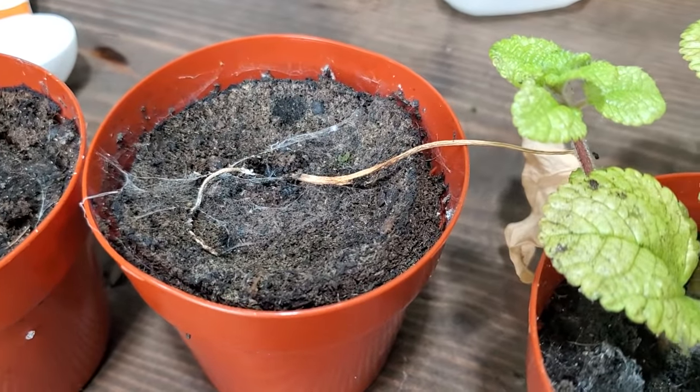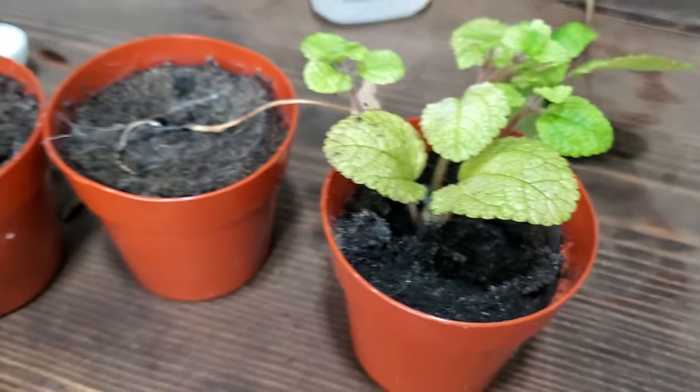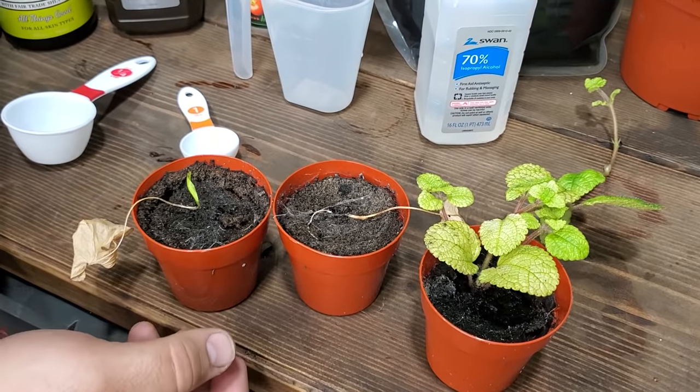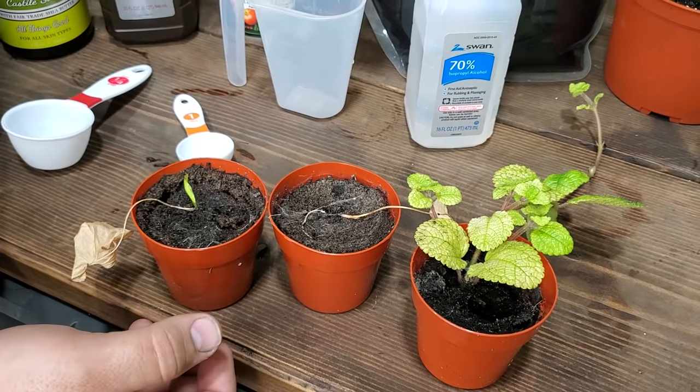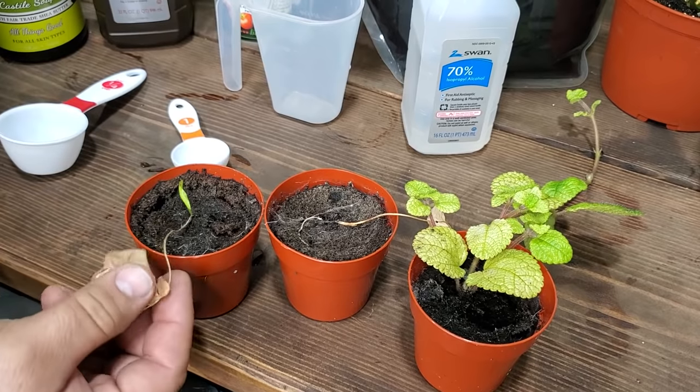Spider mites are arachnids — so they are spiders — and instead of eating insects or other flesh, they eat plants. They're herbivores, and they do destruction on your plants. Just a few of them getting on your plants will leave them completely decimated like this.